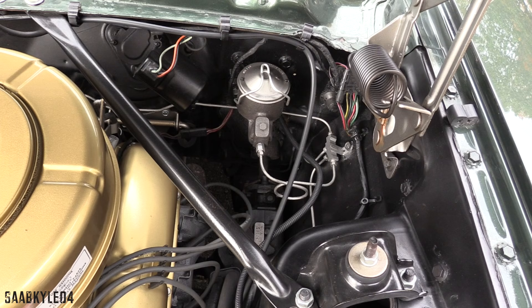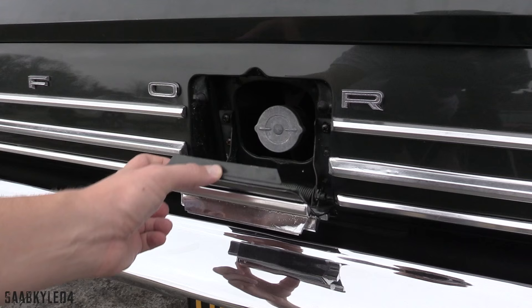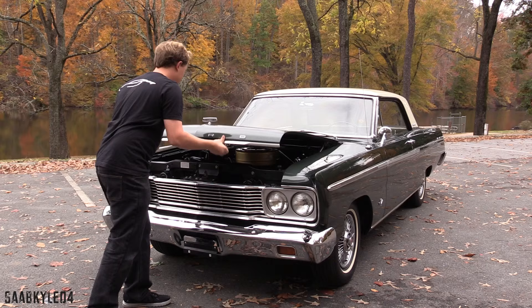As far as fuel economy, the 2-barrel was the most thrifty of the 289 range. Along with having lower compression than the other 289s, it was also the only one that didn't require premium fuel, making it cheap to fill up. Mileage ranges between 15 and 18 miles per gallon. All '65 Fairlanes carry a 16-gallon tank.